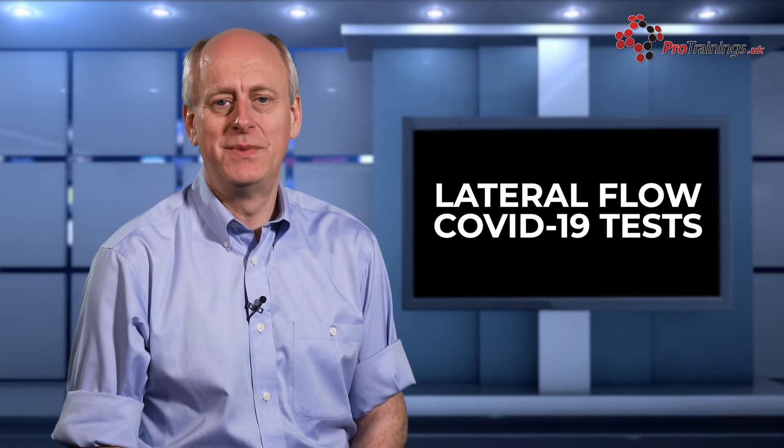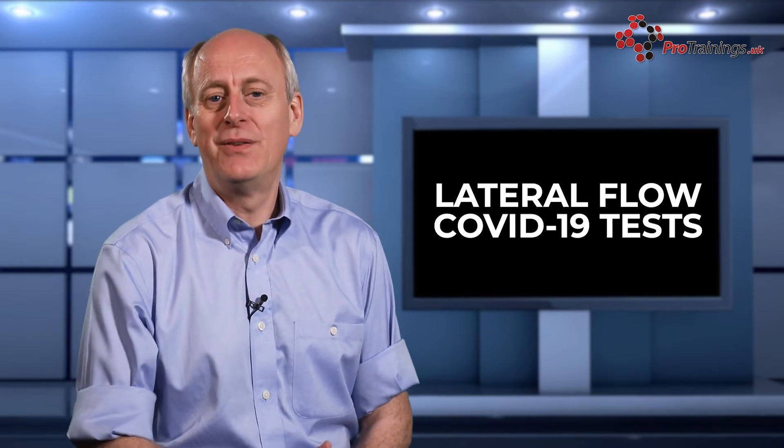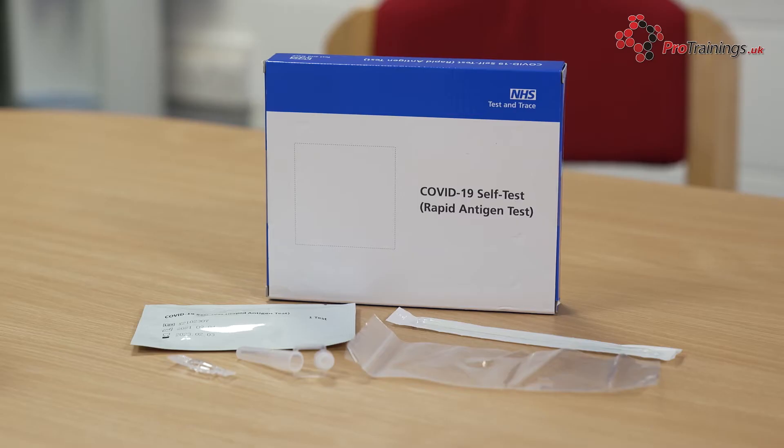Many people with COVID-19 have mild or even no symptoms at all, so regular self-testing can help keep the spread of the infection down, protecting our most vulnerable and our families and friends. Self-testing kits give a fast way of taking the test at home or work, and the results are ready in around about 30 minutes.